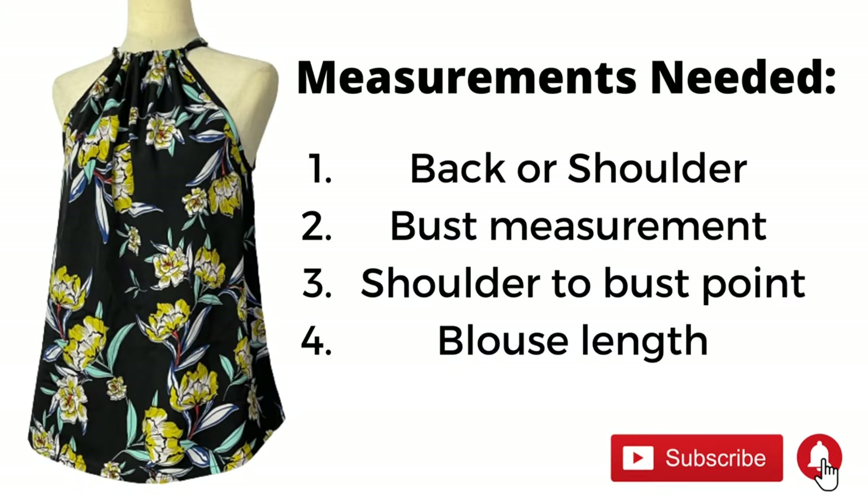You need some fabric — I've got this lightweight fabric, it's not chiffon but it's also not crepe, just some kind of fabric. And of course you need paper because we'll be making a pattern. You'll also need the measurements being shown on the screen, so please take note of them.